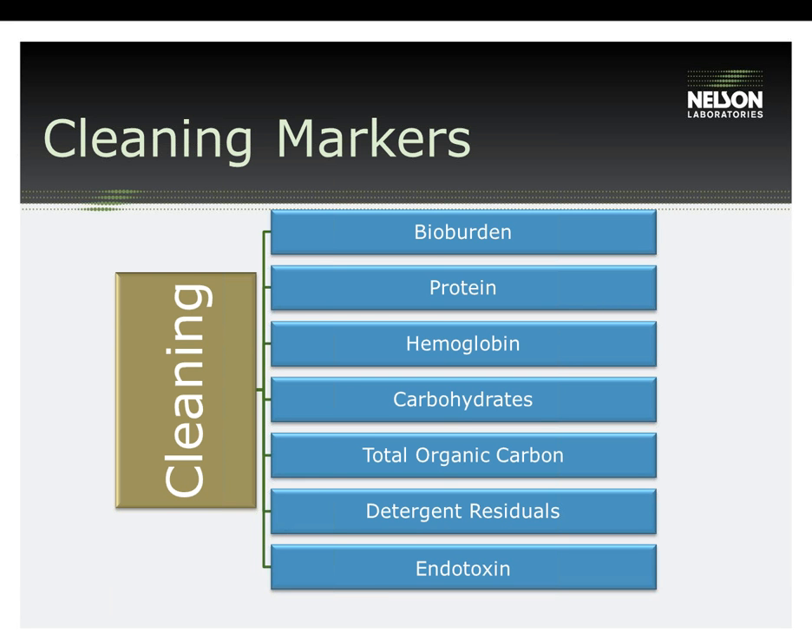Once the devices are extracted, the extracts are analyzed for a number of tests which we call residual testing cleaning markers. These markers are listed in TRS-30 and the selection of what markers should be tested depends on what your device is coming in contact with and what would be suitable for your test plan. Not all cleaning markers need to be validated — you want to choose what will be applicable for your product. At least two cleaning markers are recommended for the validation. Protein is the number one marker and is usually accompanied by TOC or carbohydrate, which has been the current trend. Keep in mind that TOC does not have acceptance criteria outlined in TRS-30, so the reasoning for using this marker would have to be justified by the manufacturer.